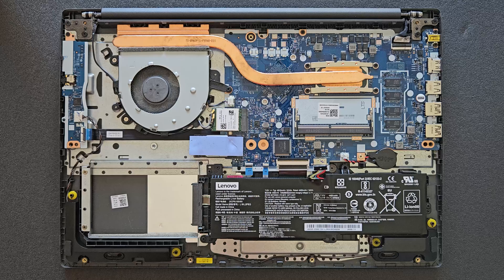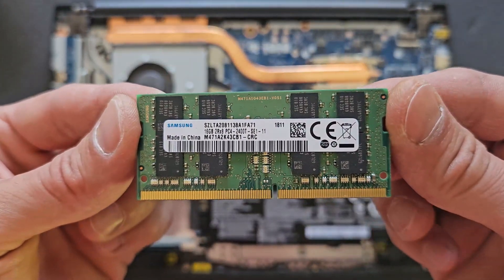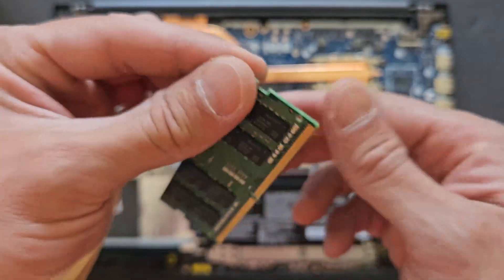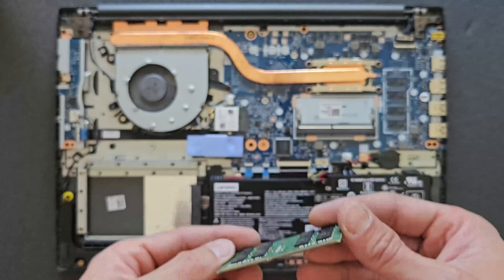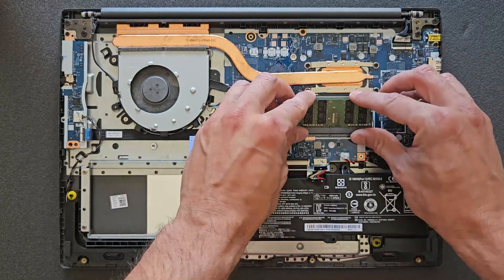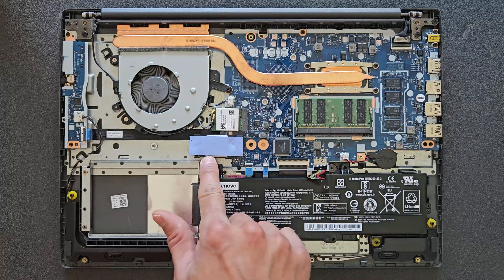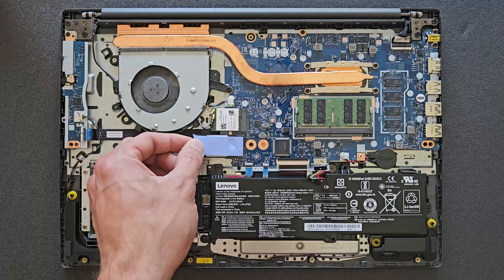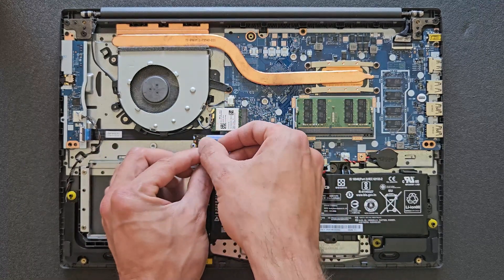One thing I have to mention: when you upgrade the RAM, after upgrading, the first boot is going to take about a minute — last time it actually took me two or three minutes to see the screen. It was a black screen for two or three minutes and then it pulled up properly. It probably takes time for the laptop to initiate the new RAM, so be patient.